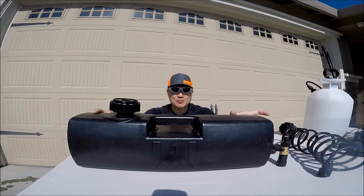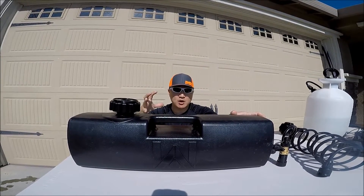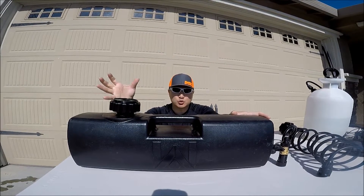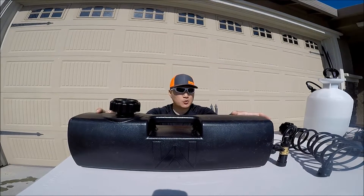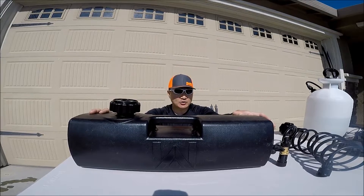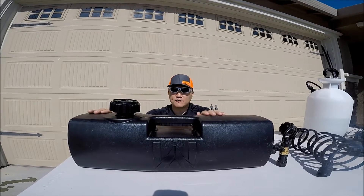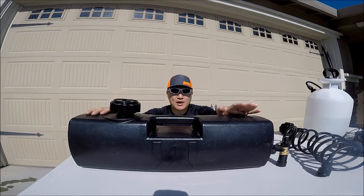This model is called the Daypack. They have three different models: a two-gallon model, this Daypack which holds 3.85 gallons, and the Weekender which holds 8 gallons. For me personally, 3.85 gallons is plenty enough for my use, and I've been using this for a few months now and I like it.